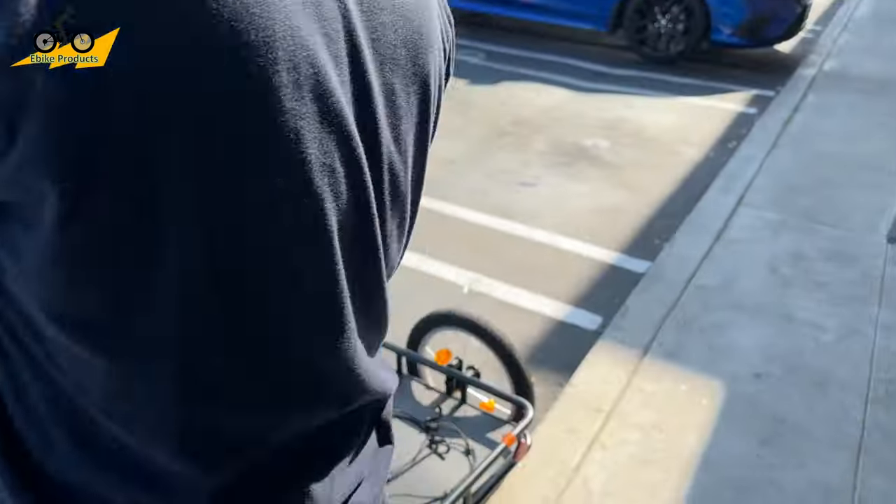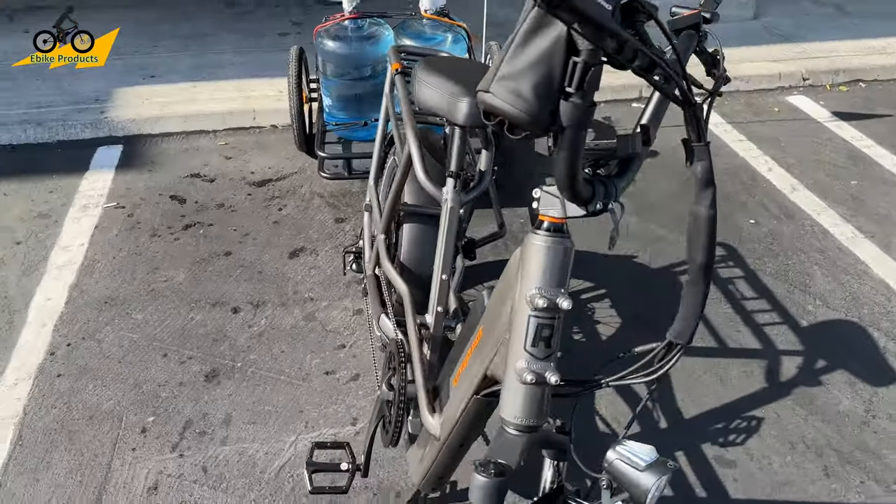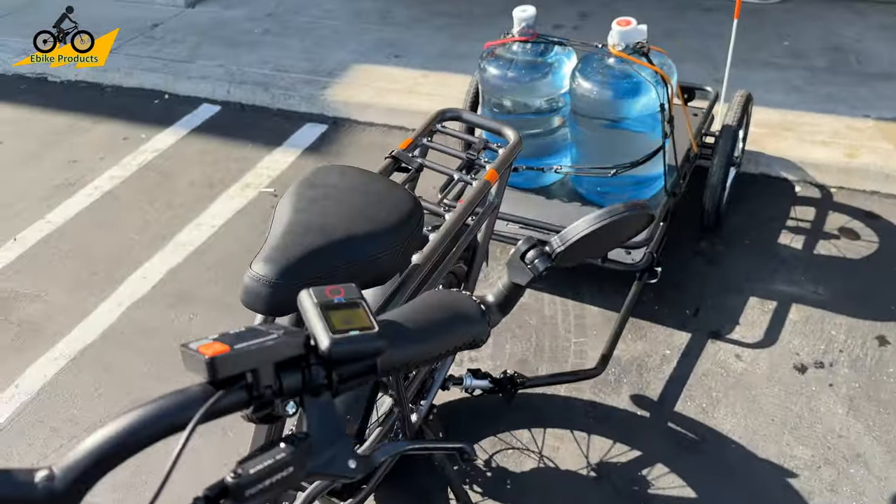That's something I normally have to do every couple of weeks - fill up water for the house. I usually have to take my truck and find a place to park, but this made it a lot more fun. It was very impressive how the RadRunner 3 Plus handled pulling 80 pounds, about an extra seven miles after we filled up, went to breakfast, and came back home mostly uphill with the water jugs.